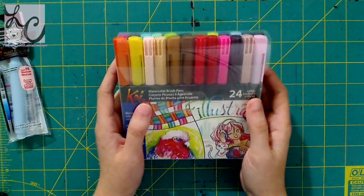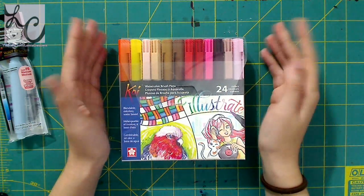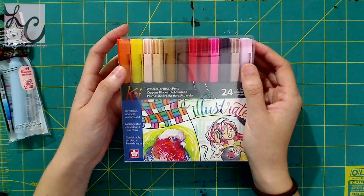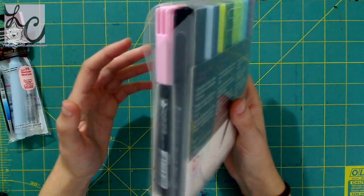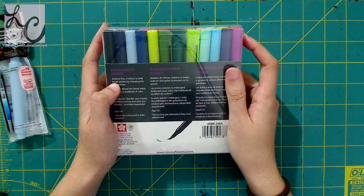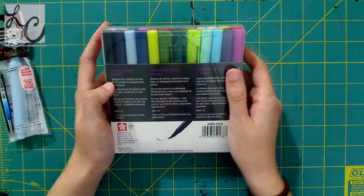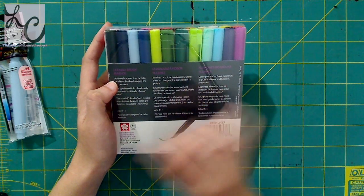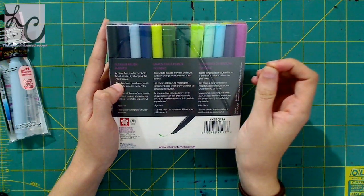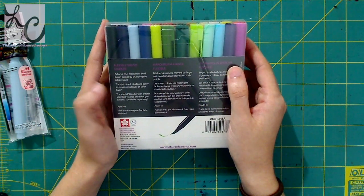These are really cool because it's kind of like having watercolors on the go or you can use them just like markers. I'm going to read off what the product says about itself, because nothing's more frustrating than getting a product that doesn't do what it says it will. It says it is blendable, odorless, and water-based. Water-based means that when you put water to it, it will smear or smudge, giving it that watercolor effect. It is a flexible brush marker - the tip will flex when you put it down, becoming flat on the surface. Depending on pressure, you can achieve fine, medium, or bold brush strokes by changing the nib pressure.